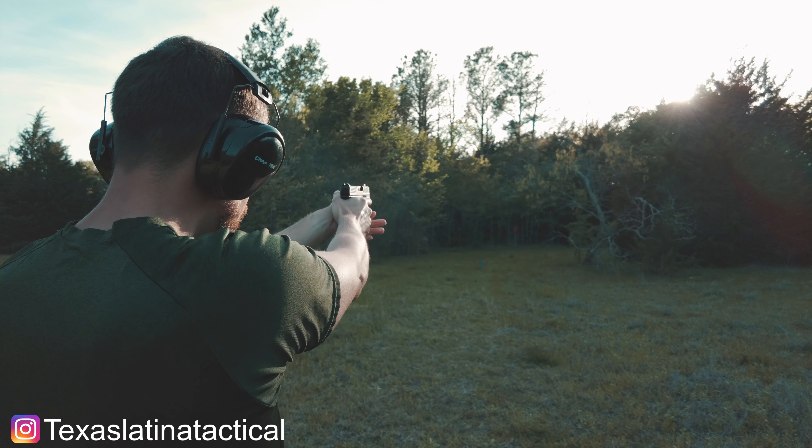Too easy. This is about 20 yards. This is about 35 yards. This is about 50 yards — I don't know if I'll be able to hit it because there's a lot of glare.